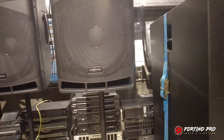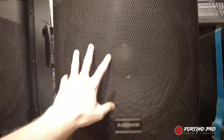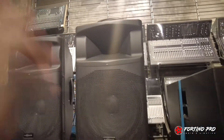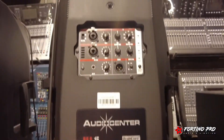Jadi seperti ini teman-teman. Ada logo Audio Center, ada indikator lampu di atas, komponen speakernya 15 inch, ada tweeternya juga. Sekarang kita lihat bagian belakang. Tampak belakangnya seperti ini — ini back panel dari Audio Center MA15.